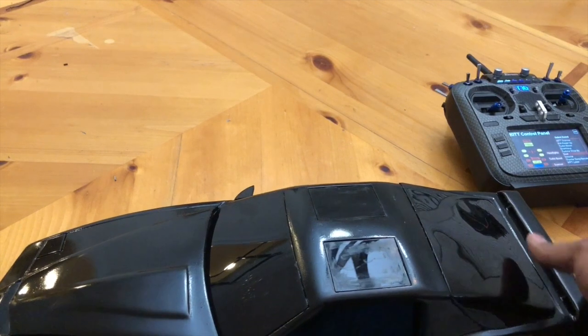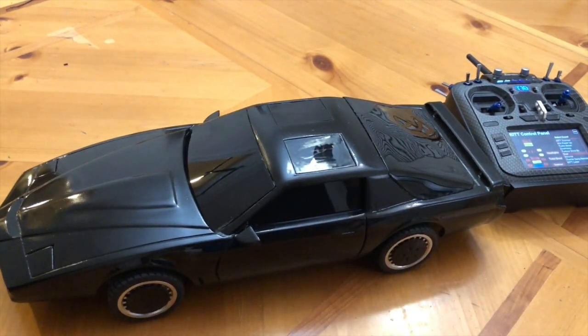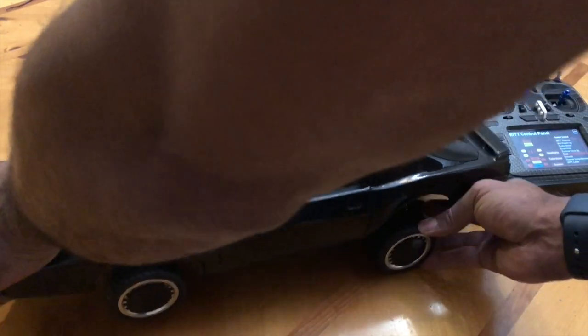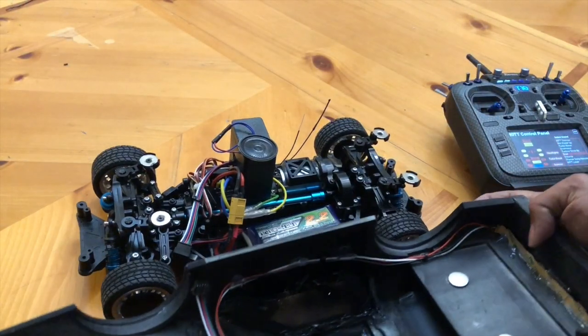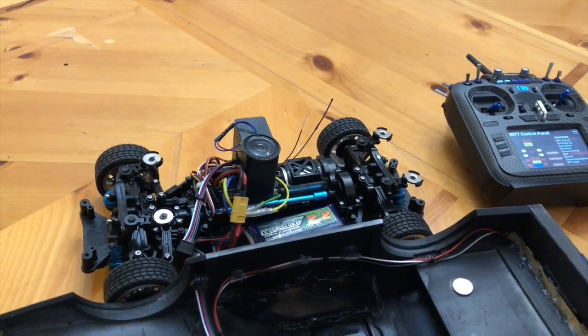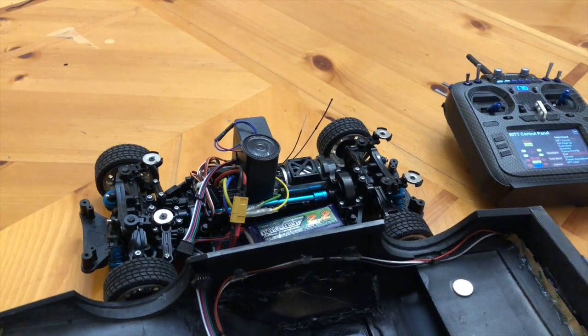The car itself has a resin printed body. It was actually three pieces because my resin printer isn't big enough to print the whole thing at once — sanded and glued together. The whole thing sits on top of a TT02 chassis and I've got magnetic mounts so the body comes on and off without any pins.